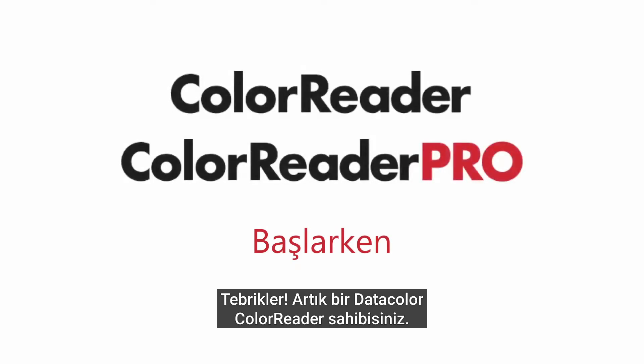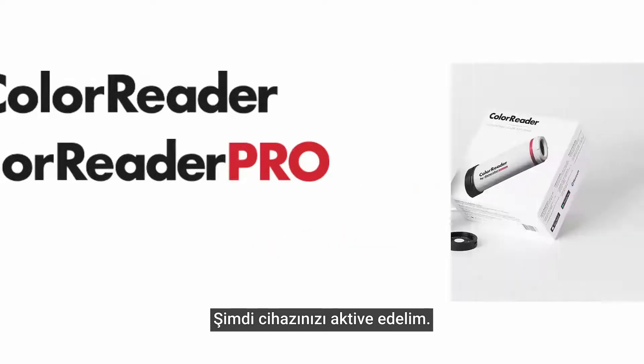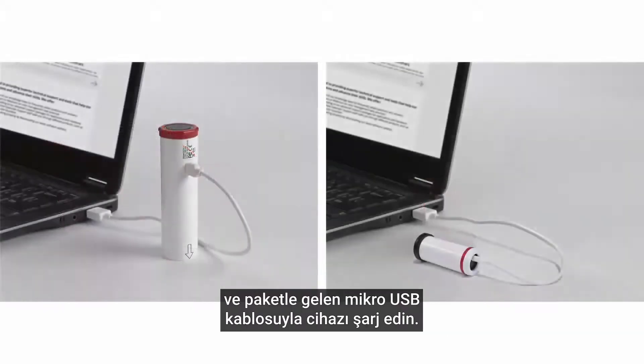Congratulations on the purchase of your new Datacolor ColorReader! Let's activate your device. To begin setup and installation, unpack the contents of your product and charge the device using the included micro-USB cable.